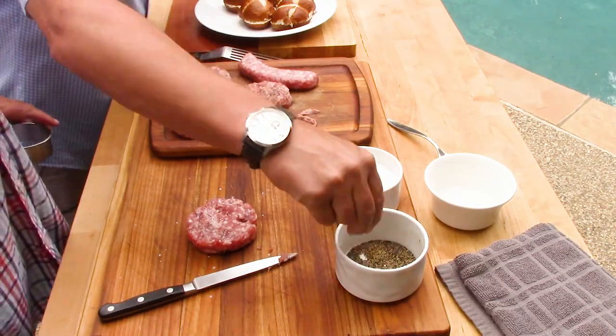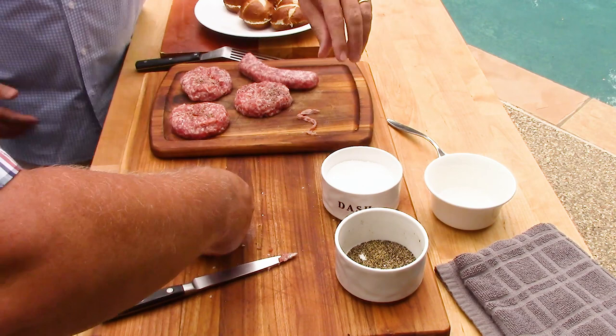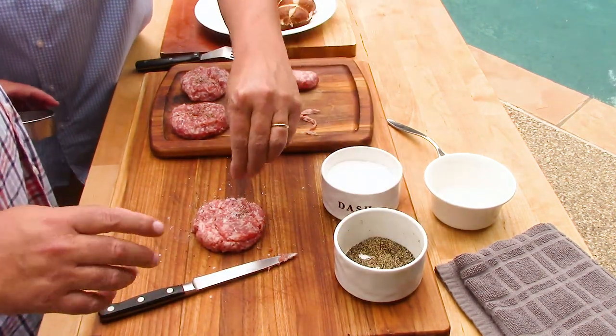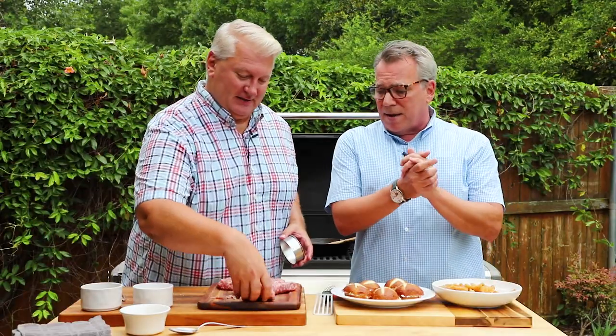These do not require much seasoning at all because they're already loaded with amazing flavors — nutmeg, sage, caraway, and all these wonderful things. You can also form the patties with the lid of a mason jar, or even just your hands. It's so easy — one link per patty.